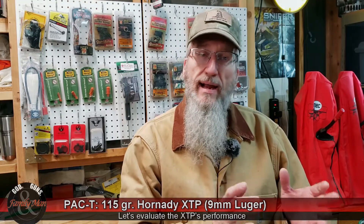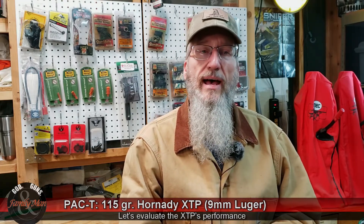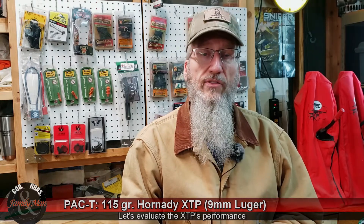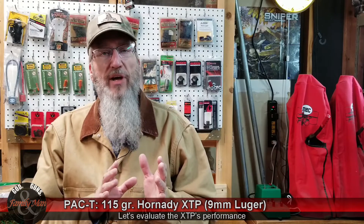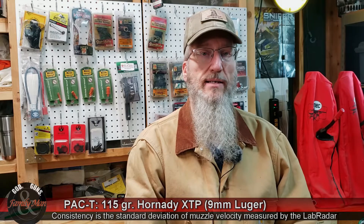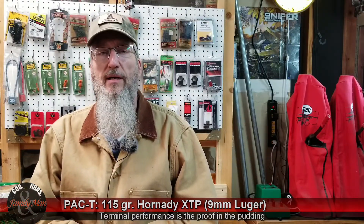The Hornady XTP did not do too bad at the pack test. The precision was just over an inch — 1.18 inches at 15 yards — and that five-shot group accuracy looked really good, with a score of 49 with one in the X. The consistency of these rounds was about 18 feet per second standard deviation in muzzle velocities, with an average muzzle velocity of just over 1,200 feet per second.